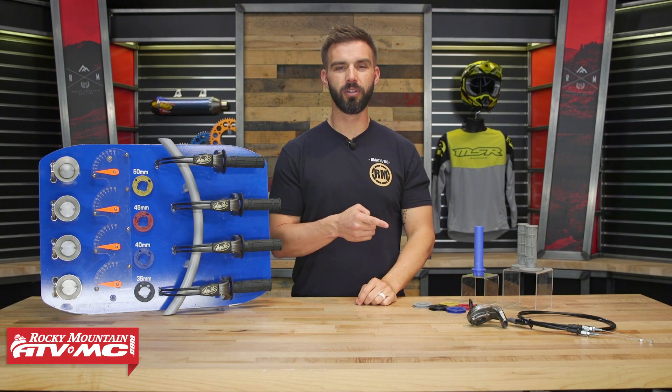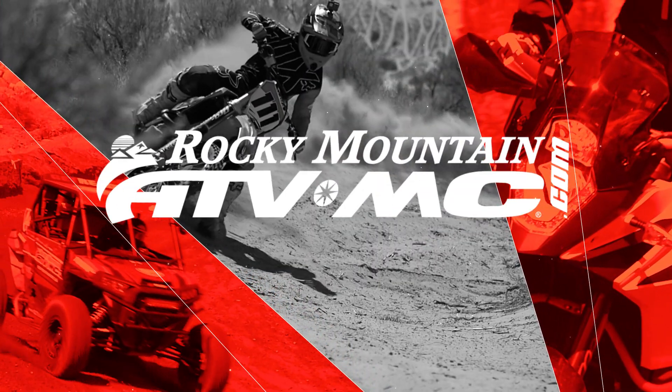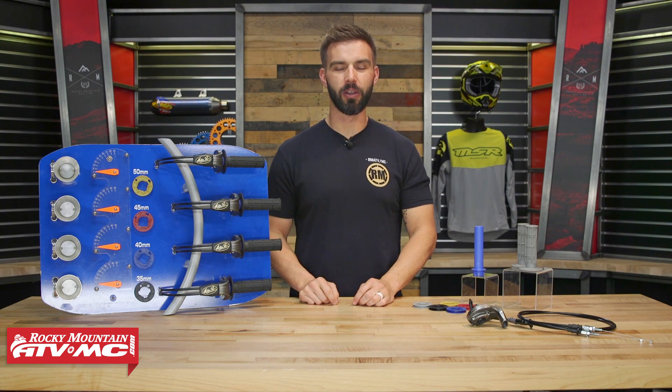Hey everyone, this is Chase with Rocky Mountain ATV MC, giving you a closer look at the Rev 2 Throttle Kit from Motion Pro. Thanks for checking in with us today — we are taking a closer look at the Rev 2 Throttle Kit from Motion Pro.